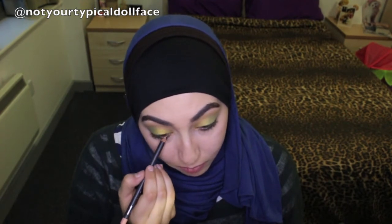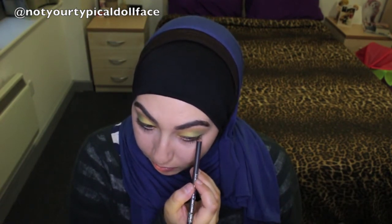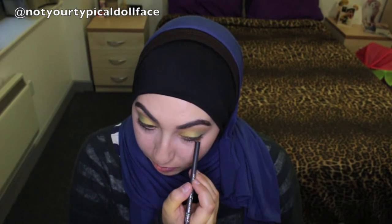Again, each of us is different so just be careful. Whatever beige liner you have, run it in your waterline. So with the MAC Stylo Naked, I'm going to put it in my waterline.